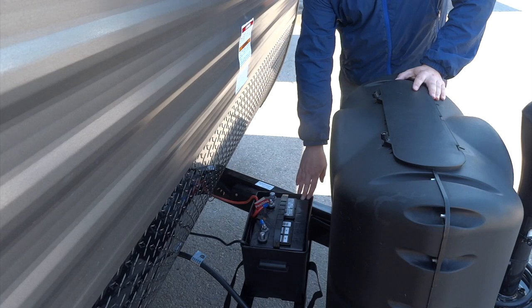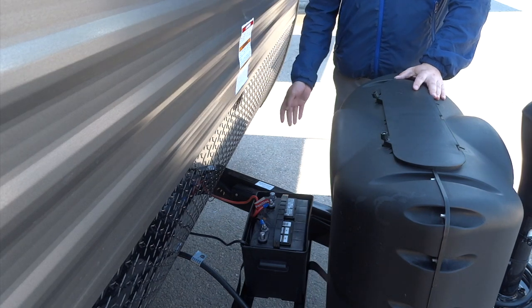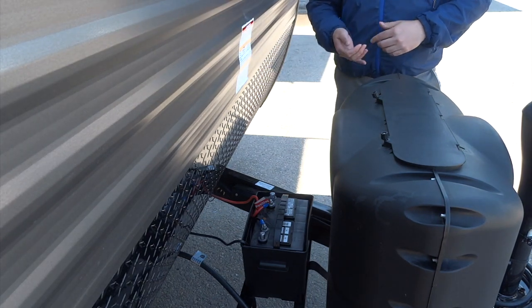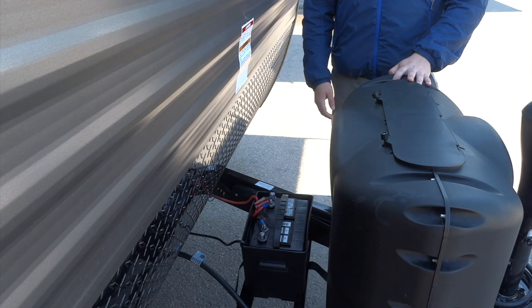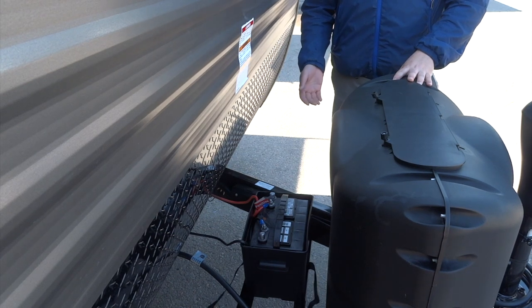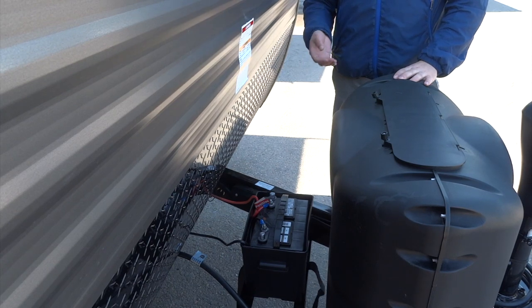In the wintertime, you're going to want to take your battery off the trailer and take it inside — preferably store it in a warm, dry area. If you're going to keep it in your garage or basement, you want to keep it up off the concrete floor so that your battery won't freeze and crack.